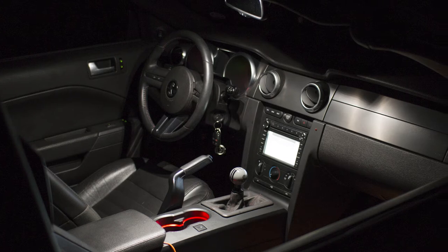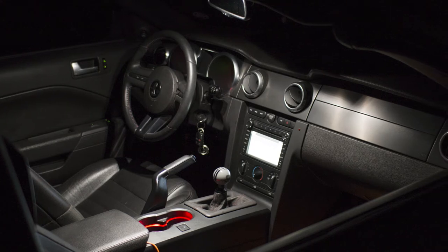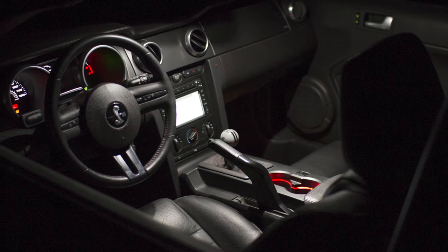Diode Dynamics uses only the highest quality LED chips in the production of these map lights, and they also offer a variety of colors to choose from. We'll see you soon.